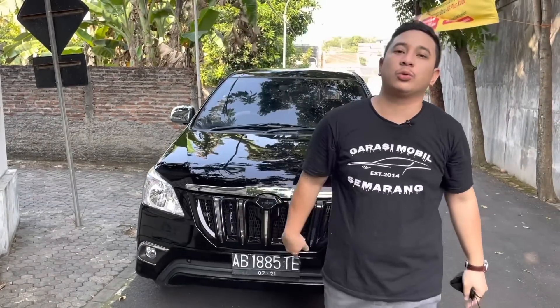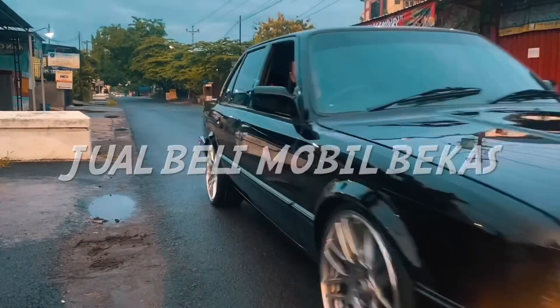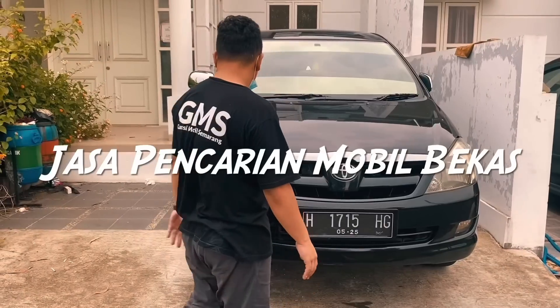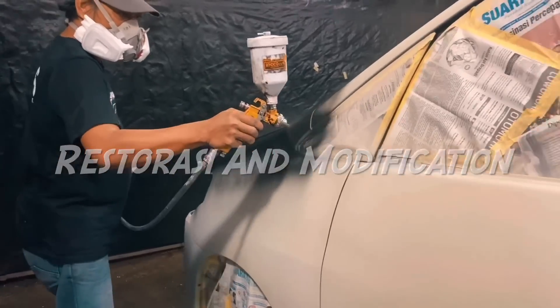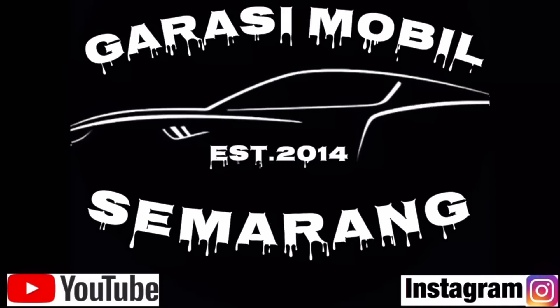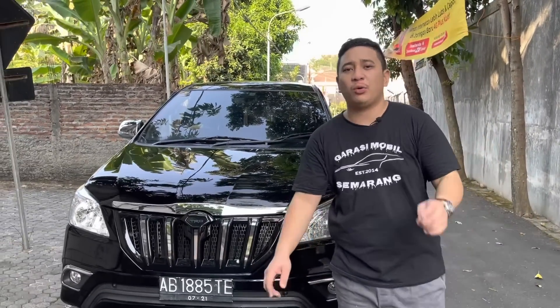Assalamualaikum warahmatullahi wabarakatuh. Welcome back to my channel, Garasi Mobil Semarang. Kembali lagi bersama saya Ropi di channel otomotif Garasi Mobil Semarang.